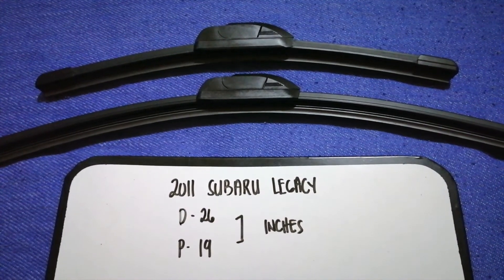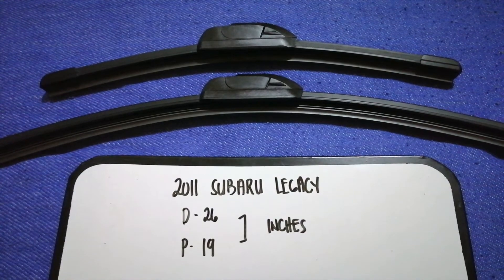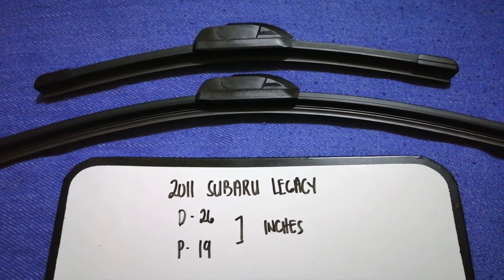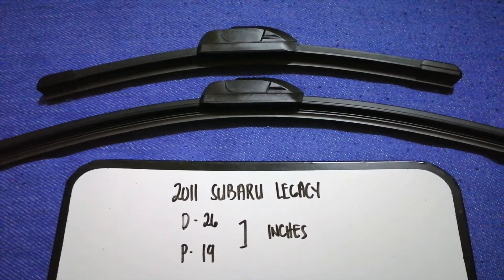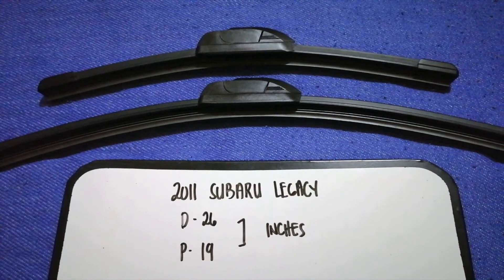So once again, the wiper blade replacement size for the 2011 Subaru Legacy is 26 inches for the driver's side and 19 inches for the passenger side. If your 2011 Subaru Legacy uses a different size, or if you know a cheaper place to buy a wiper blade replacement, make sure to leave a comment and let the rest of us know.